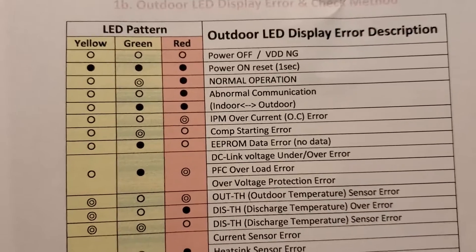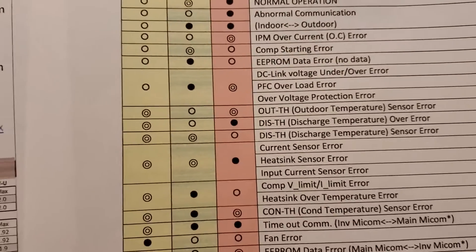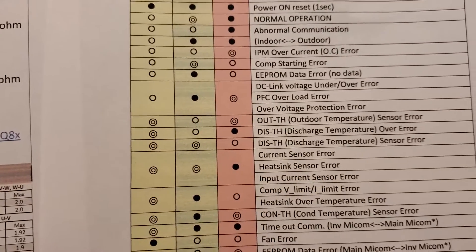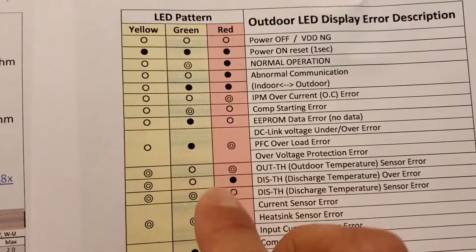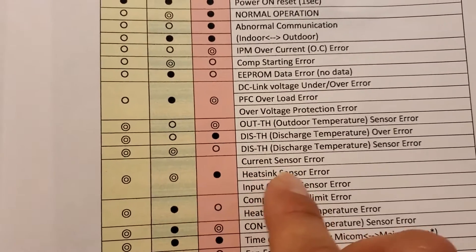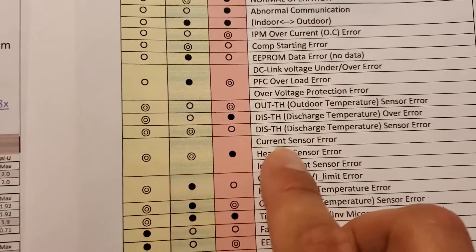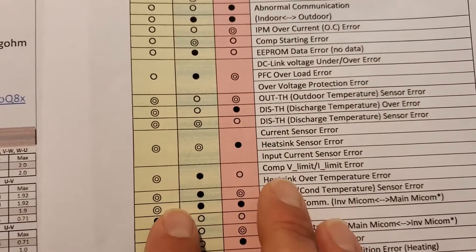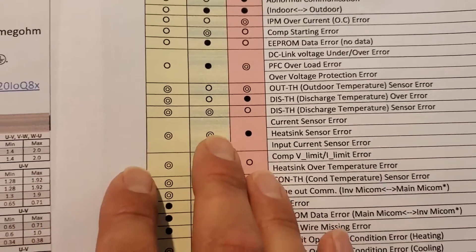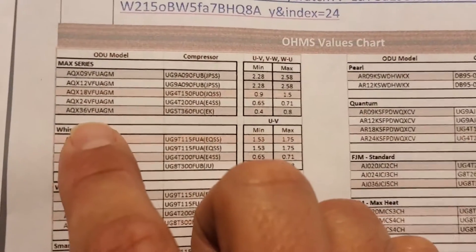This right here is the LED patterns for the LED display error description. On the outdoor board you're going to have LED patterns that tell you what's wrong. For the current sensor error E468, the red LED is going to be solid, and green and yellow are going to be blinking. It could be your outdoor fan motor, compressor, incoming voltage, or a loose connection.